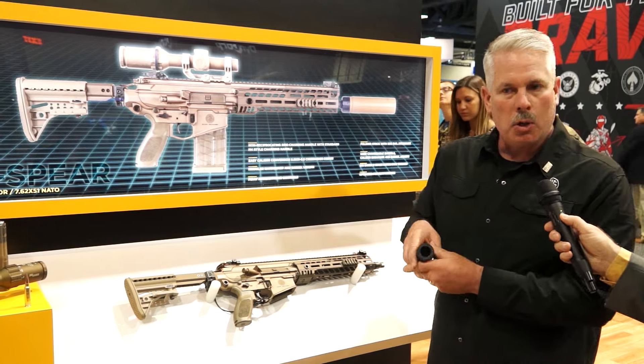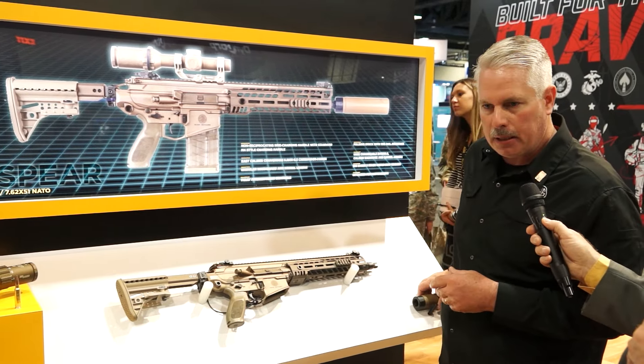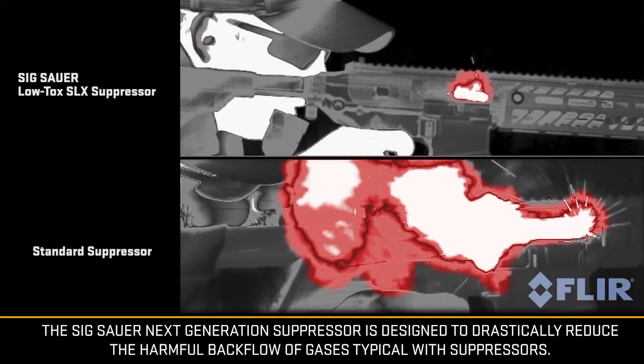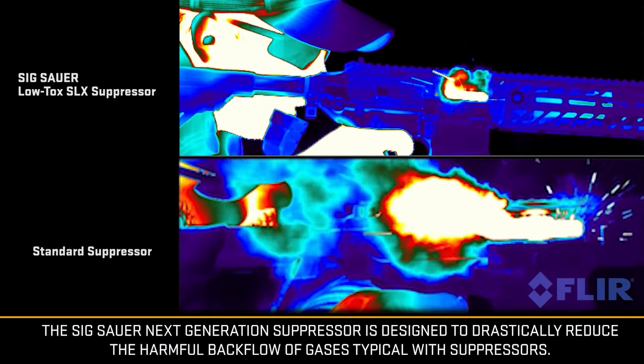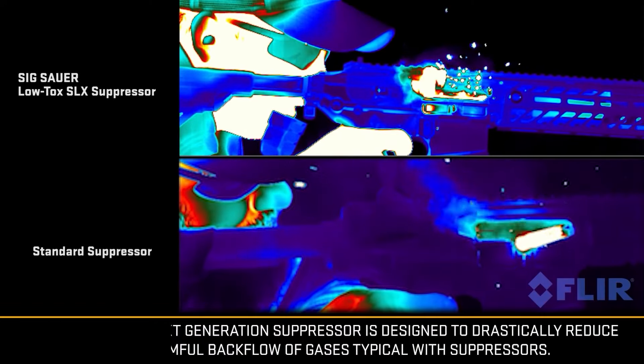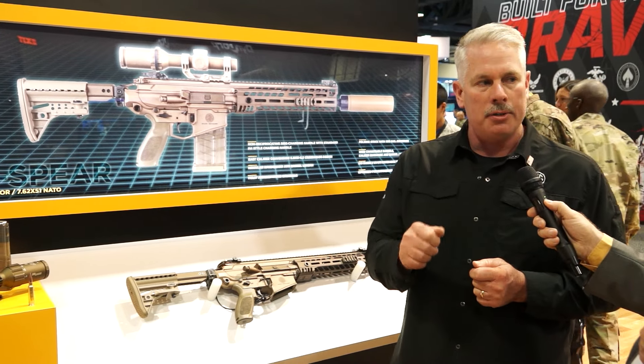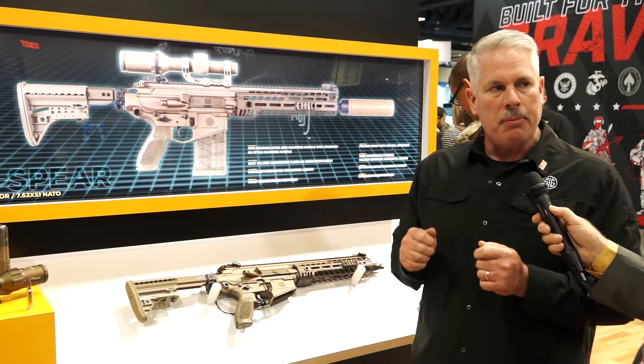The big one — and the new requirement becoming apparent in the industry today — is reduced blowback. Blowback with a suppressor is the toxic gases that come over your soldiers, giving them melanoma of the face and heavy metals ingested into their system. They're toxic. Our blowback is on par with an M4 unsuppressed, so we're getting the same performance out of our suppressors suppressed as an M4 unsuppressed.